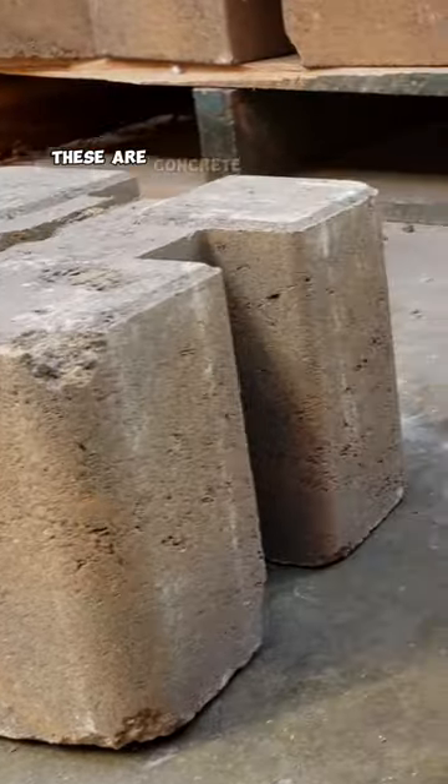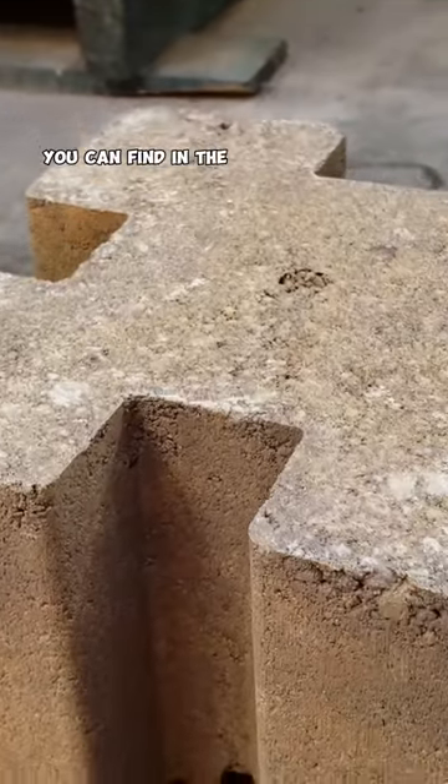You will need some corner blocks. These are concrete corner blocks that you can find in the pavers section of Home Depot.